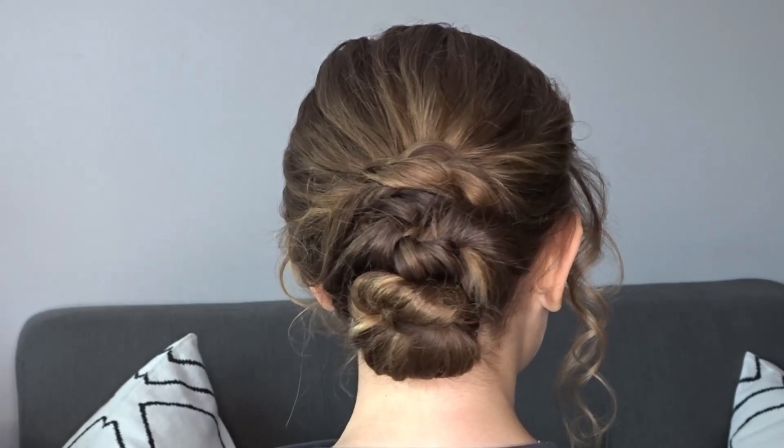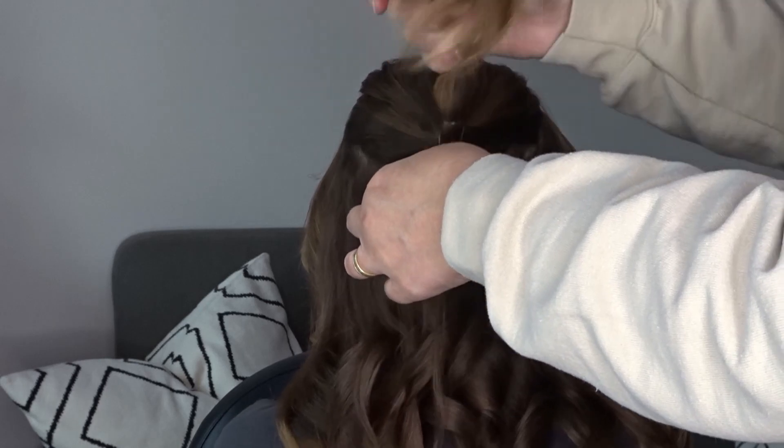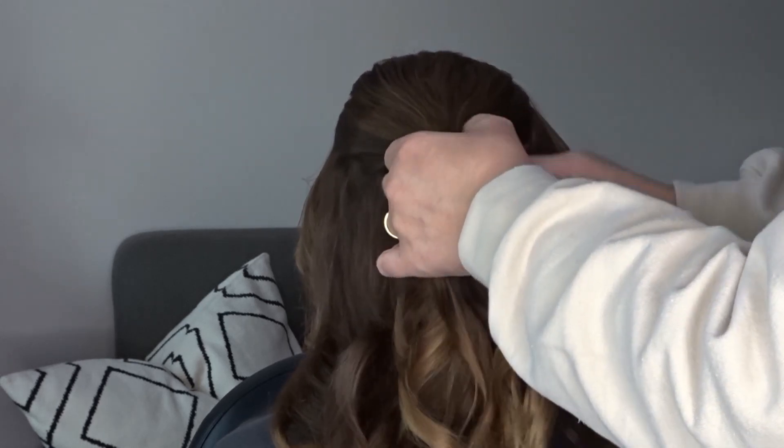Hi guys, today we've got this easy knotted messy updo. To start, I'm going to gather the crown section of the hair and pop it in a small elastic band.